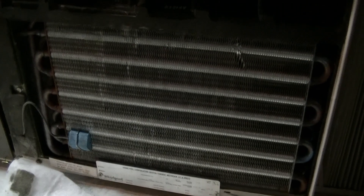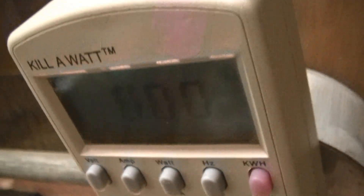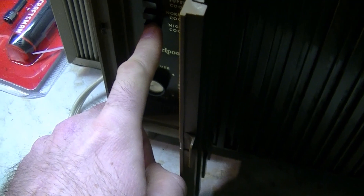I'm going to leave the filter off for this part of the video to see if the airflow increases, and I'll put it back on later. I might try and find a different filter element for this thing. Got the kilowatt meter up here — I'll set it to amps so we can see what it draws. The thermostat is all the way on cool. Let's turn it on low and I'll put the camera by the compressor.